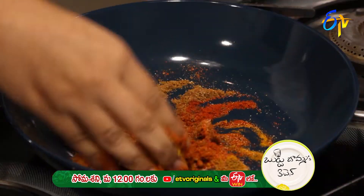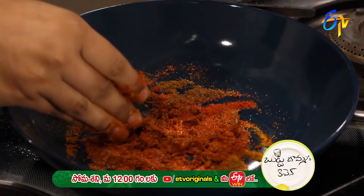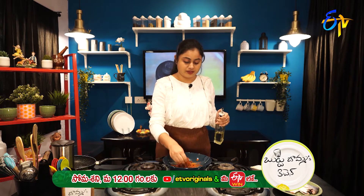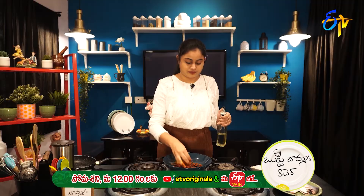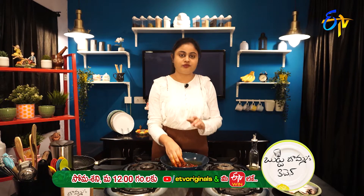Mix it. I will put oil in the water — the oil will be mixed with this masala. This is optional; if you don't want to add it, you can leave it out. We are ready to make the masala; now we have to cook the fish.